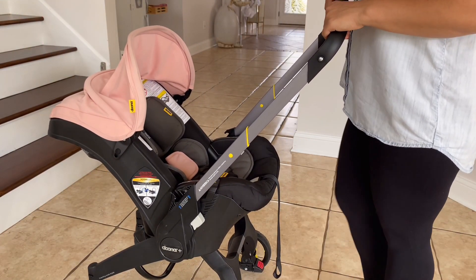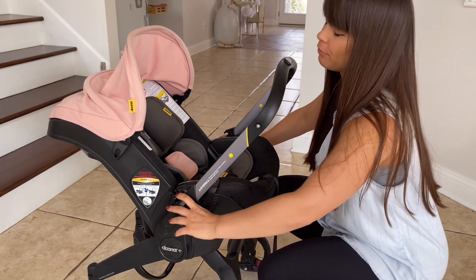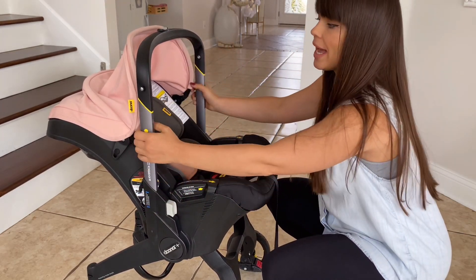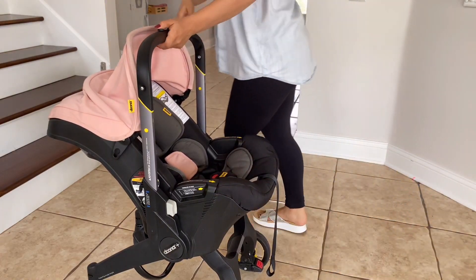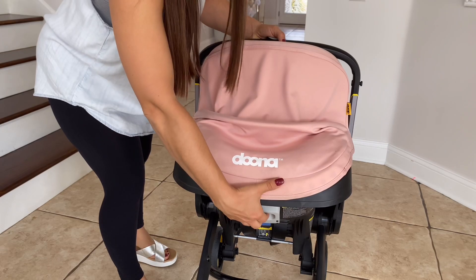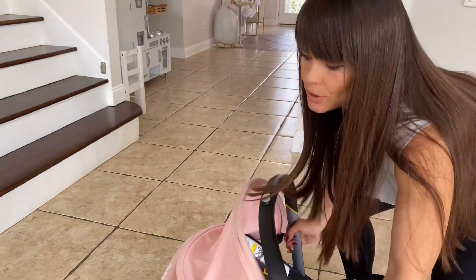To put it together, you need to put your seat on a flat surface, roll down the handle. You can fold it in one position, but I prefer holding it in this position because it gives me an additional handle to hold while I'm putting the car seat in the car. Once you've done this, you come over to the back — there is a little button here, you push it, and you fold the car seat.